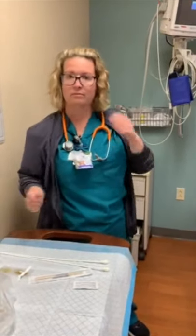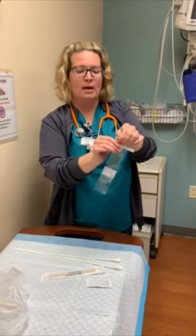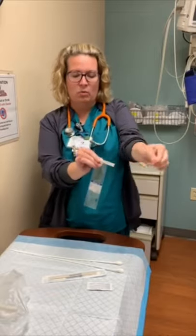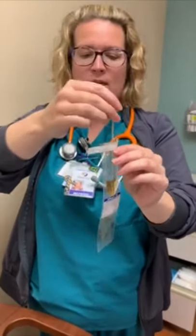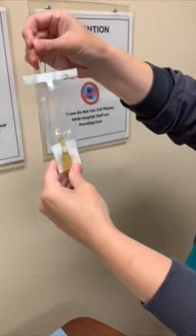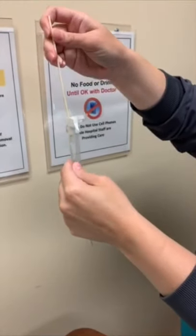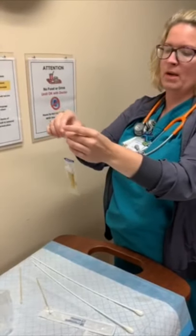So this is the wet prep — the swab in the serum that you send to the lab. You'll open it up, and the doctor will use this tip. Once it's been inserted into the vagina, you open the container like so, put the swab in here, and roll it around a little bit to transfer the sample. Then you remove it, close it like so, and put it in a biohazard bag.